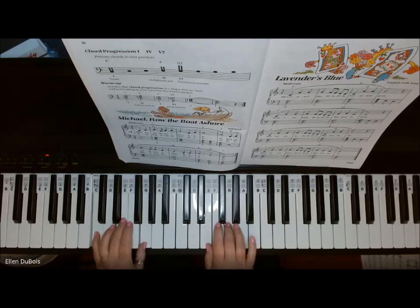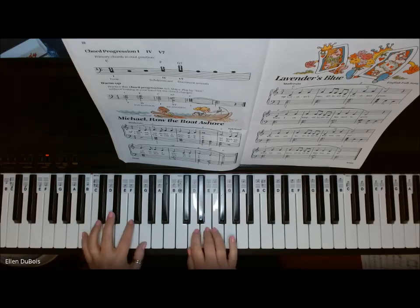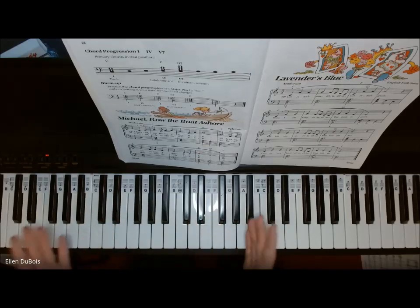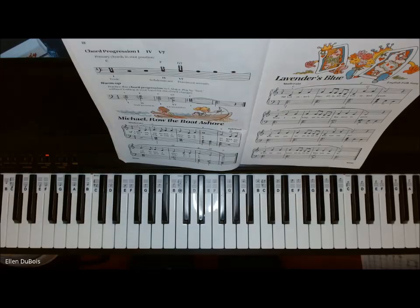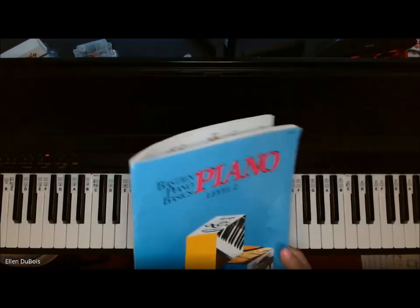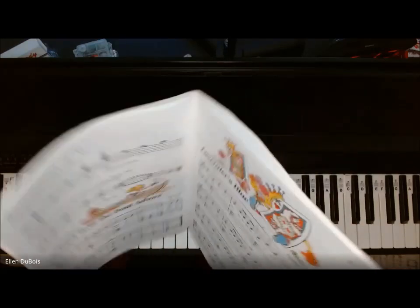This is Michael Row the Boat Ashore. And that's it — Michael Row the Boat Ashore. I'll leave a link as to where you can get this Bastien Basics Piano Level 2 book in my description.